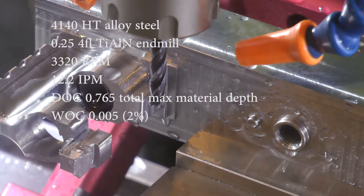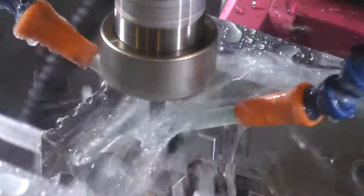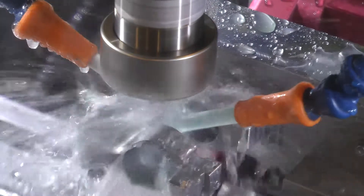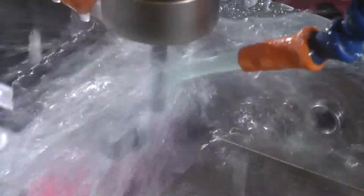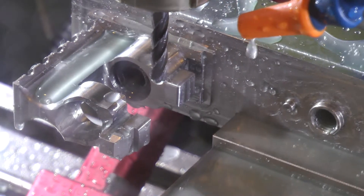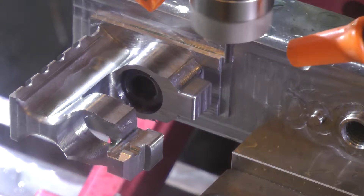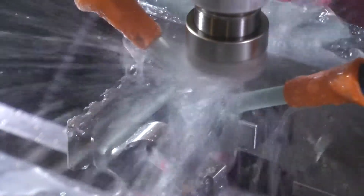I decided to go back and do another finish pass. You can see the chip flutes on that end mill there. I wanted to slow everything down a little bit and just see if that helped, and it did - though I think it needs to be slower still. It's not that bad, but with a new end mill it should work out okay. These are those preparatory cuts for the 3D profiling. After I did the 3D profiling in the simulation model there ended up being some raised areas that weren't hit by the ball mill, so I just wanted to go in and flatten them out.